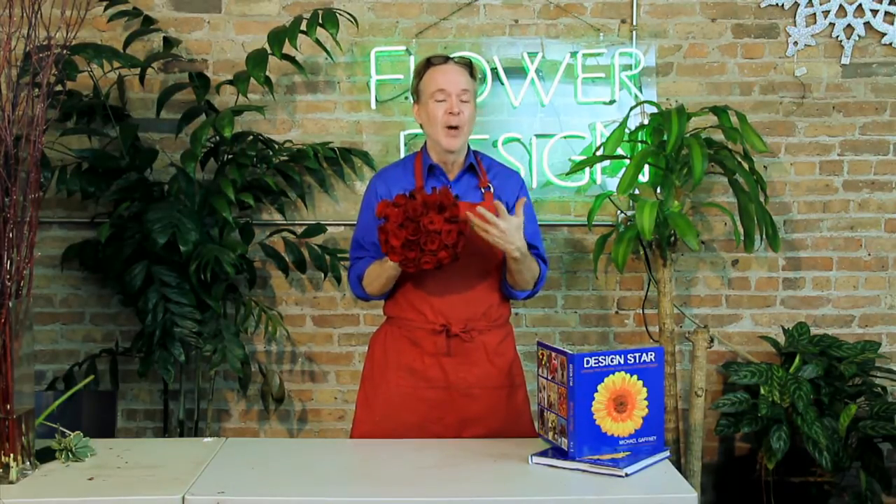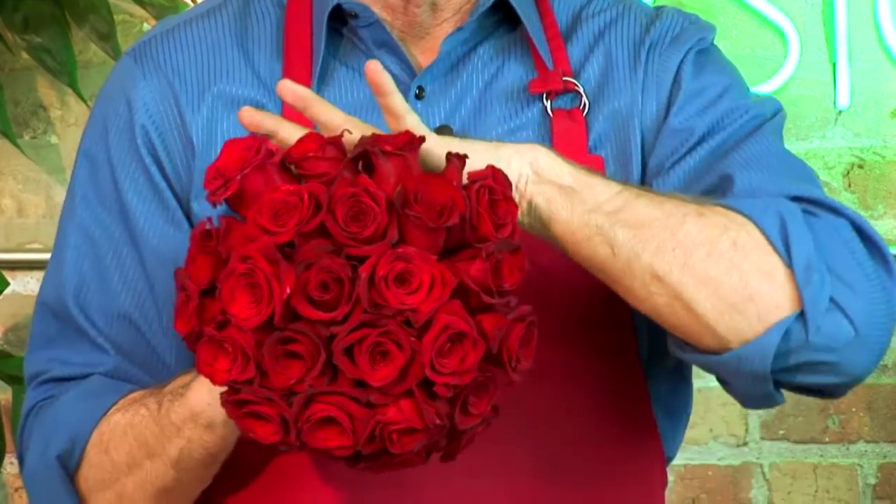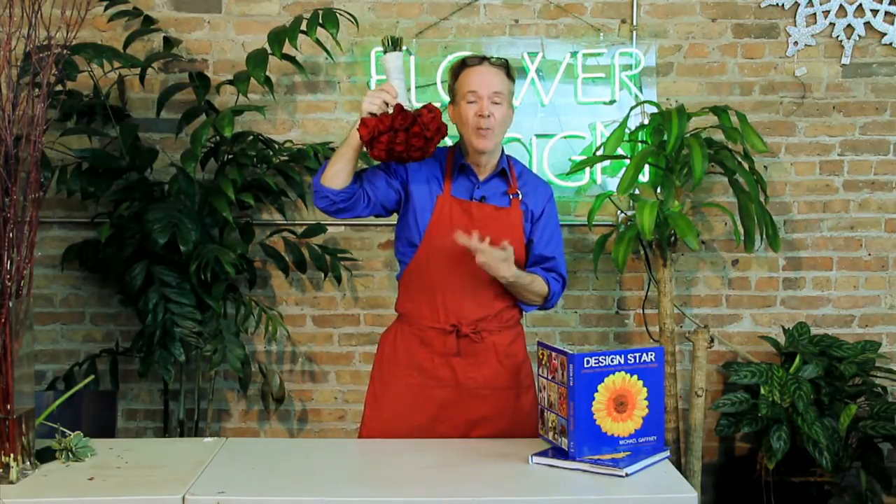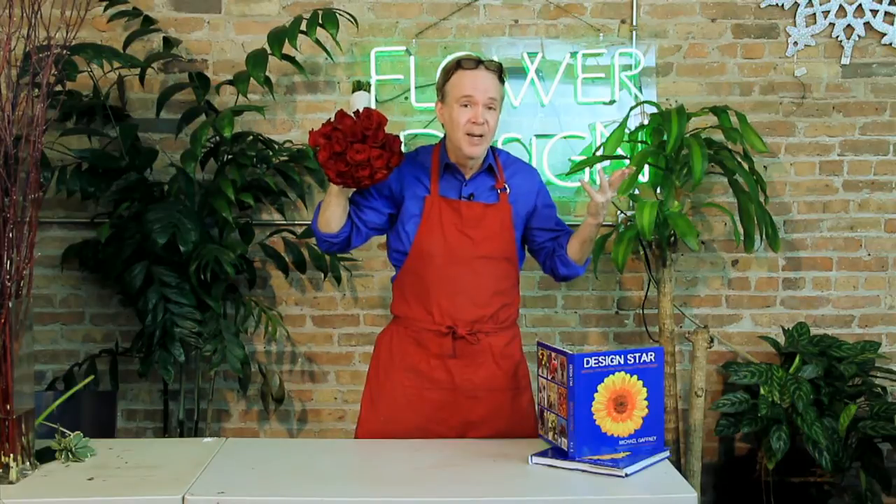The only other way — and it also depends on your flowers — is these red roses will not dry very well. But what you do is you hang it upside down in the warmest place in your home. It could be out in the garage on a summer day. Hang it there for a week to a month, the hottest place you can find. Certain flowers dry better, certain colors.